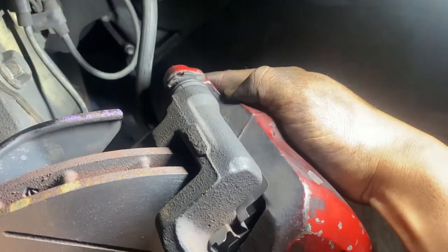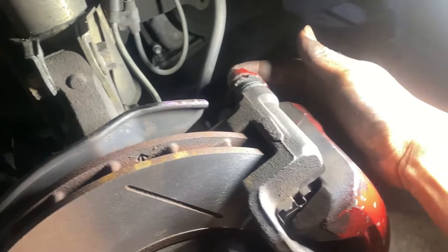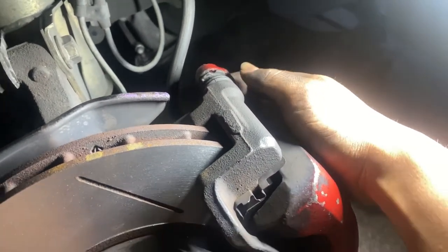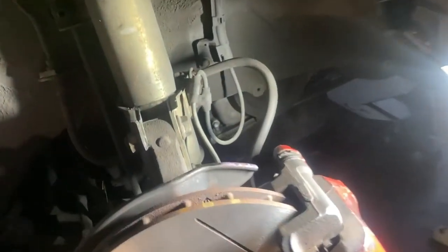There it is — see how it pushes in and out? That's how it's supposed to be. The bottom one was good; it was only this top one that was messed up. So now I don't have to go to the junkyard. I'm gonna finish it off tonight — put on the wheel, drop it, call it a day.